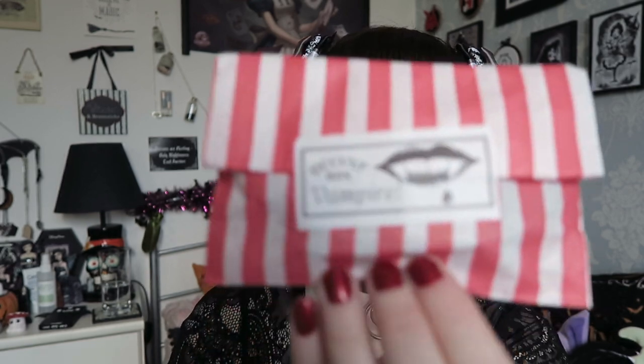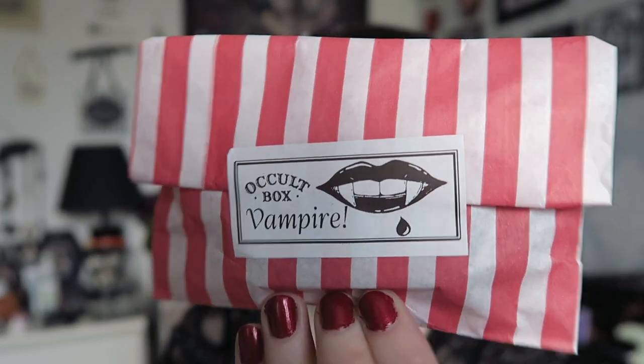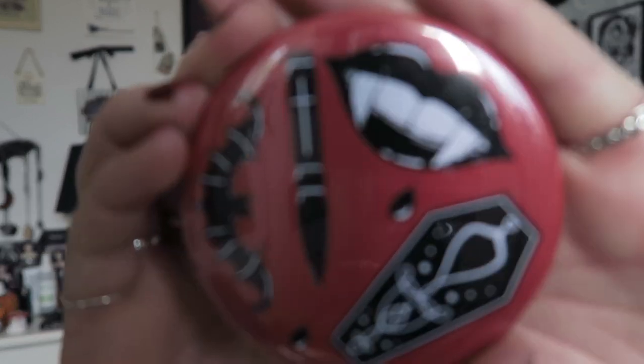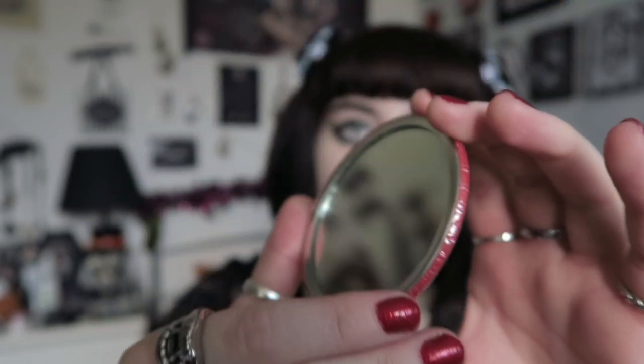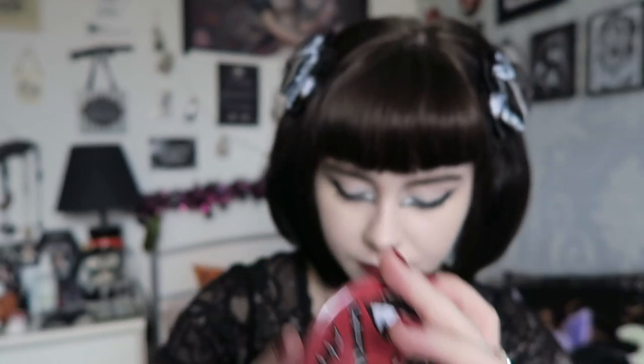Next up is another item in the same striped bag as the candle. This feels like a pocket mirror - and yes, it is! It says 'Occult Box Vampire' on it. I actually really like the design - it's got fangs, a dagger with a cross, a bat, and a coffin on a red background, and then the mirror on the other side.